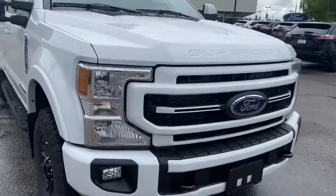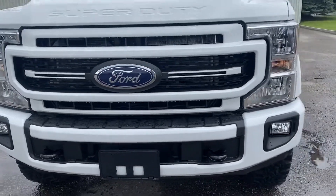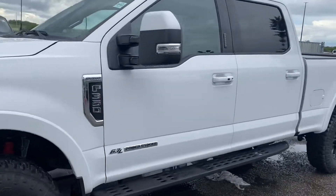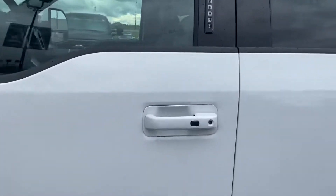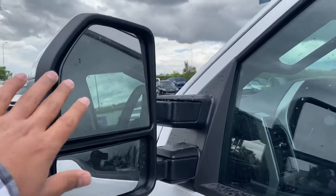This one is with the quad beam lights with the Ford badging right here. Tow mirrors with keyless entry and the keypad, and as I mentioned you do have the blind spot detection.